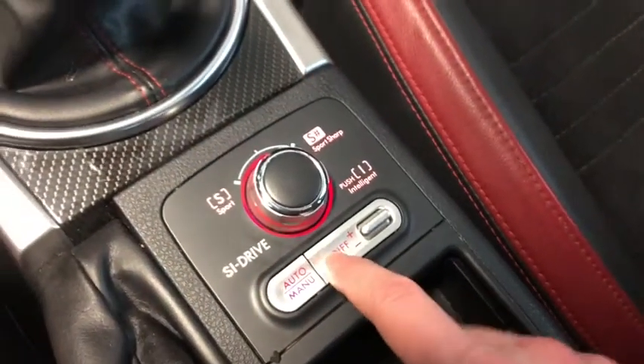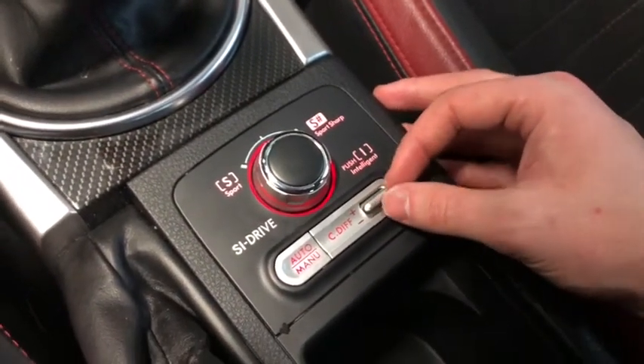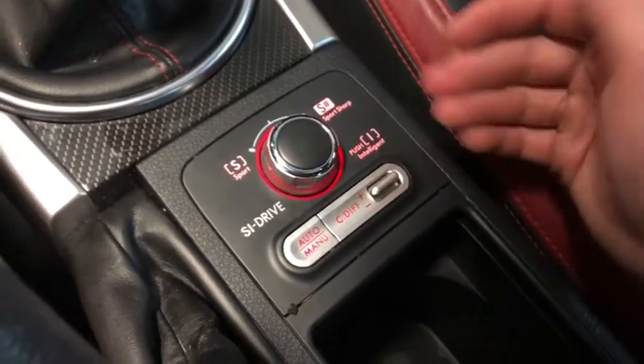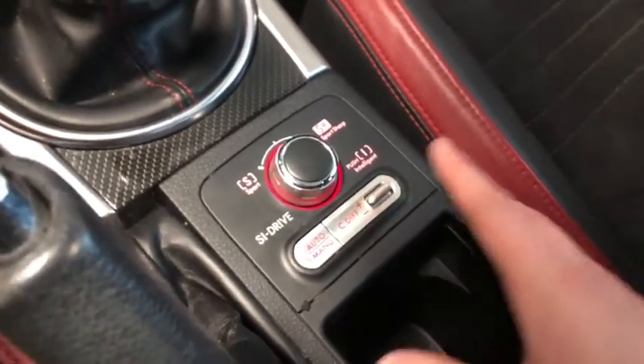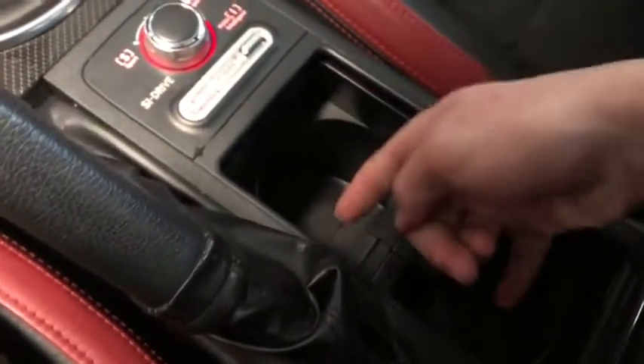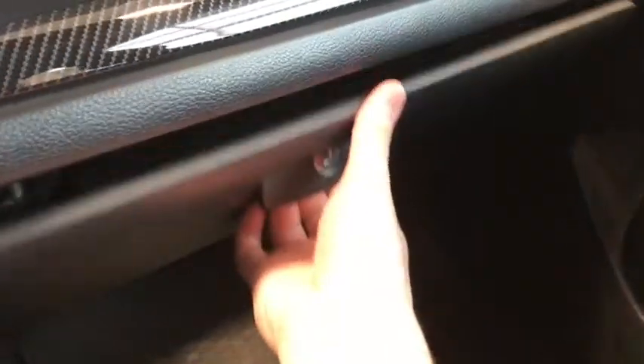We've got our differential control over here — we can change the way that our vehicle responds and how the torque gets distributed through the front and back tires. Then we have two cup holders and a center console that has a USB, auxiliary, and also a 12 volt DC outlet.